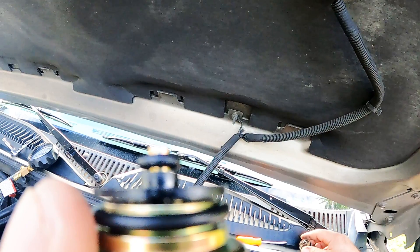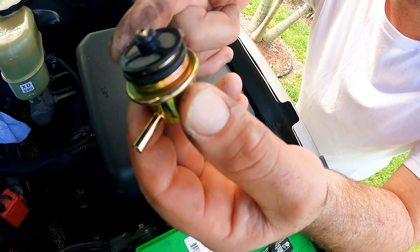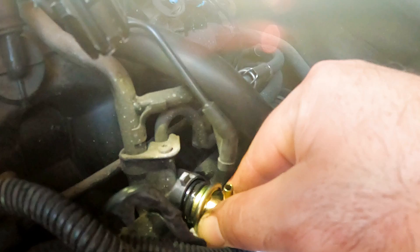Now we're ready to insert the new one. First, we put some lubricant around the two new O-rings on the new regulator. We double check to make sure the housing is clear of any debris, then carefully insert the new one with the vacuum peg facing up, same as the old one.